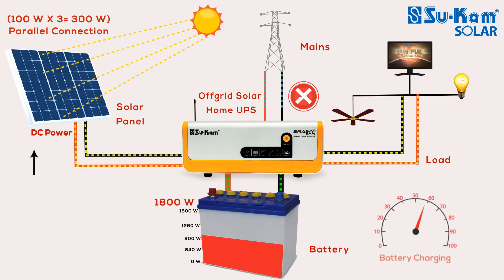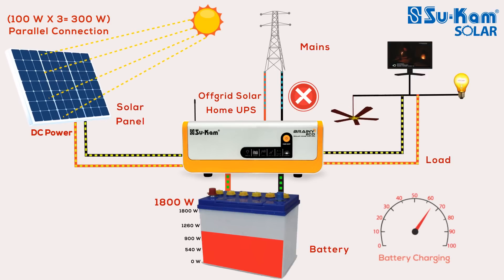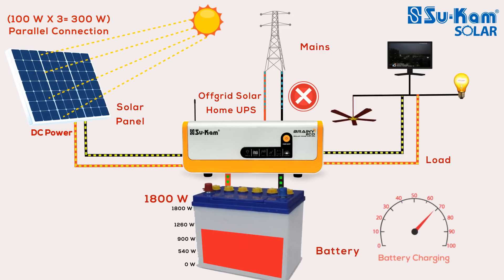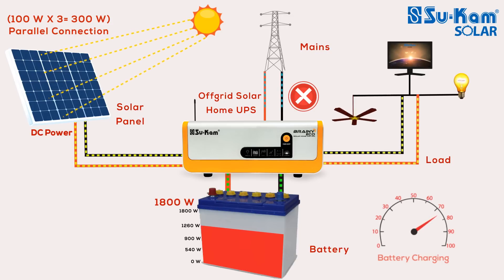Brainy Eco can run with both mains and solar power. In an off-grid solar system, there are many smart working conditions to run the load in your house and charge the battery. We have connected a 300-watt panel in parallel with the system. Along with this, you can install a 150AH or 1800-watt battery. Let us assume the appliances in your house — like a fan, bulb, or TV — which you want to run with free solar energy, have been connected to Brainy Eco.